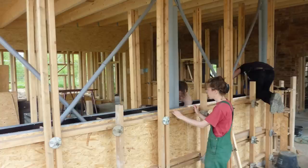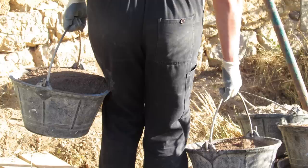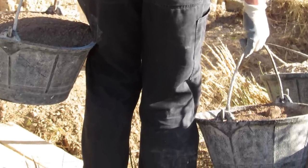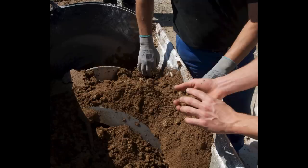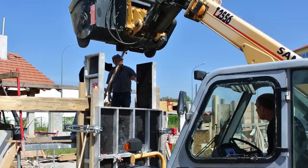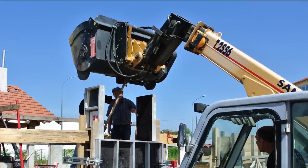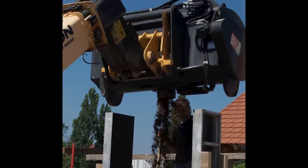Once the formwork is set up and properly fixed, the earth is poured or placed in it. There are several ways to do this — for example, with buckets, with a loader, with a loader equipped with mixing blades and discharge spout, or with a hopper. Loose, humid earth is distributed in a layer of even thickness of approximately 15 cm.